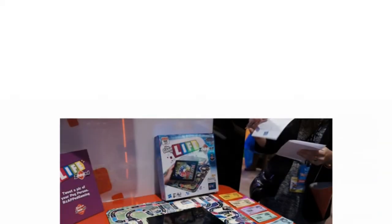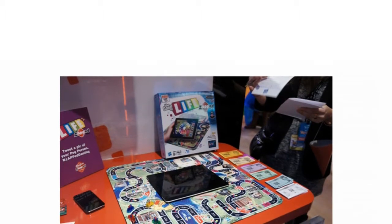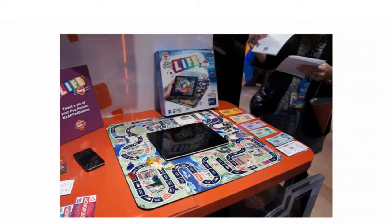The Game of Life Zapped version only requires a free app to be downloaded. The iPad is then placed in the center of the board, from where you'll control the gameplay.